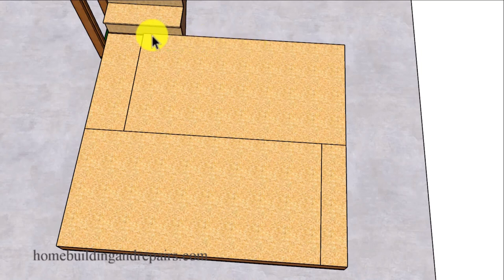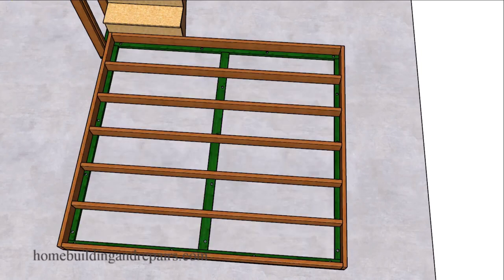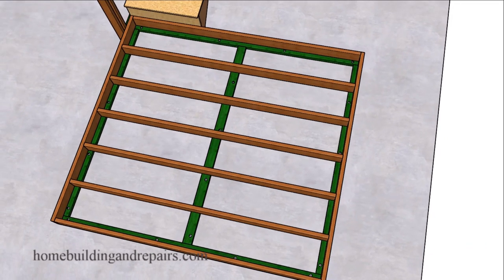You might consider bringing the landing out to where it lines up with either the first step or the front of a riser, if that will work better for your design. Consider making the landing a little shorter — if this landing was about an inch shorter, we wouldn't have this small piece here. You can change the direction of the floor sheathing and floor joist if that's going to work better. You can always add one or more of the base framing plates if you want to make the floor a little stronger. I've actually done something like this using 2x4 joists.